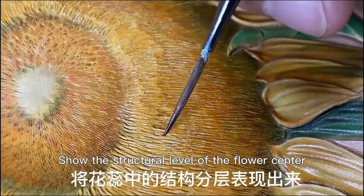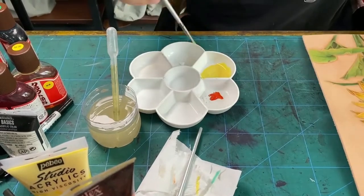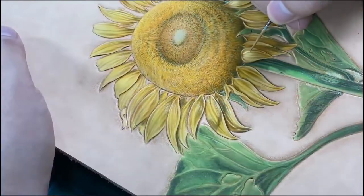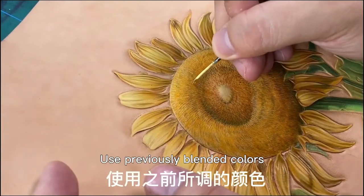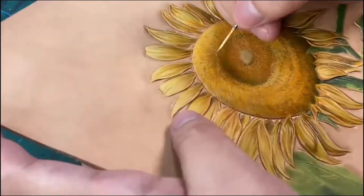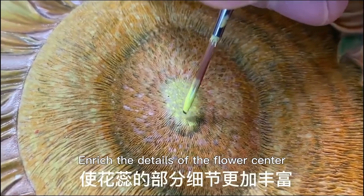Show the structure level of the flower center, enriching its structure and making it close to the lighting. Use the adjusted color to brighten the brightness of petals and enhance the contrast of the dark part to enhance the visual impact of the picture. Use previously blended colors to brighten the flower center, coloring by clicking according to the structure and growth direction. Use lemon yellow with minimal water to highlight the petal center and enhance the details of the flower center.